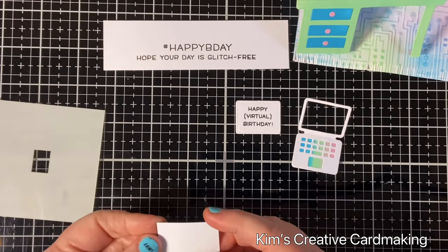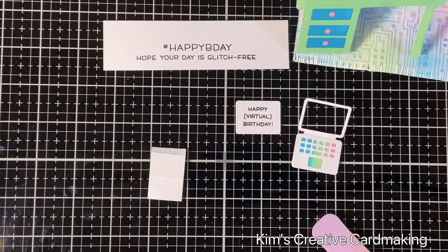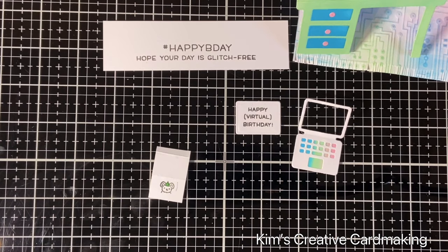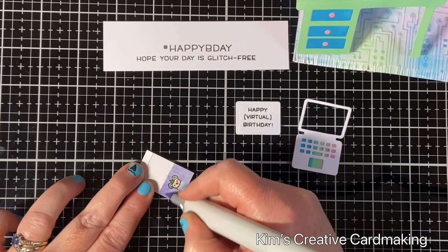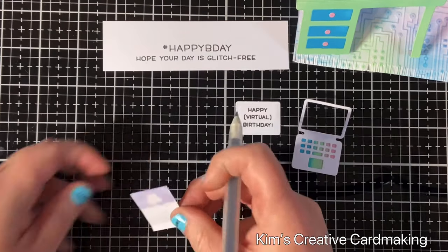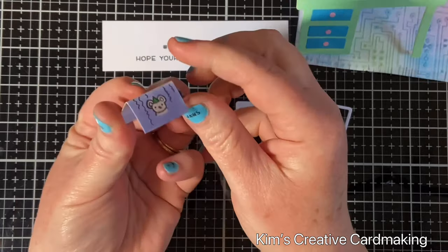Lastly, I thought it would be cute to have a miniature card on the inside of my card. I've created a little card with an extra flap and I'm going to put one of the little creatures from the Virtual Friends set on the front — a little mouse in a hat — so it's like a miniature birthday card. I'll color and decorate it. This miniature card is about half an inch by three-quarters of an inch on the front, made from a piece of paper one and a half by three-quarters folded in the middle, with the extra flap used to adhere it to the card.